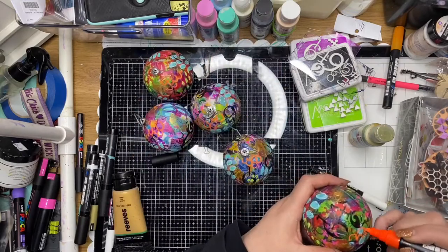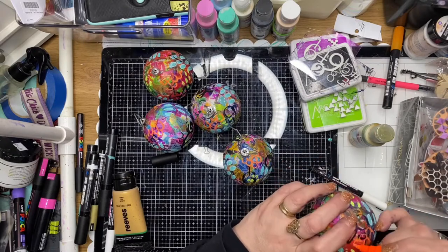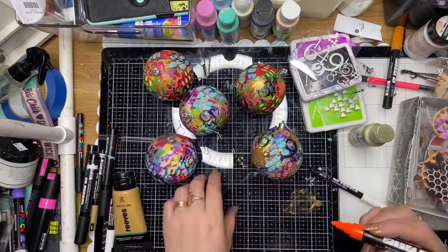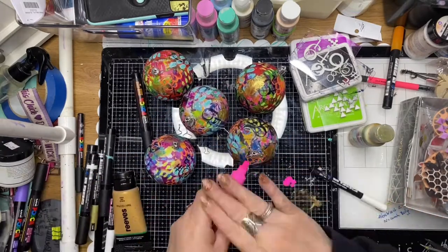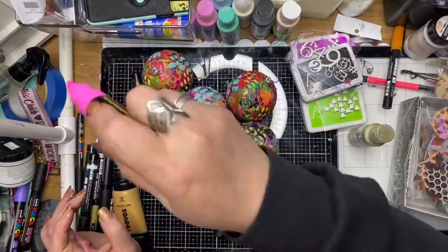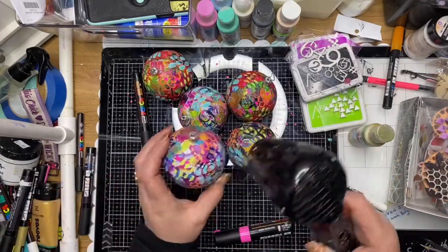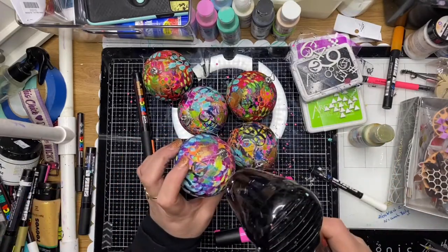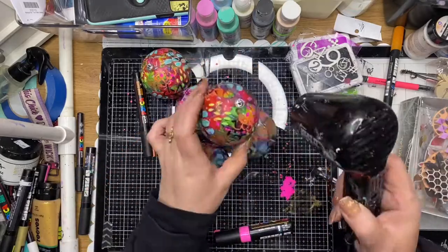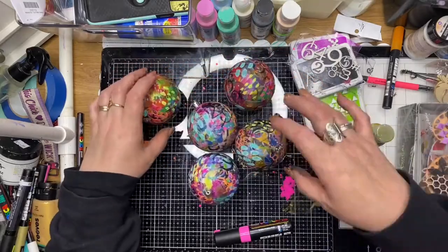Once all these are completely dry, I've sealed them with a clear acrylic spray. I've put the end caps back onto each ball and then changed the strings out and put in some reclaimed sari ribbon, just to give them a really unique, arty sort of feel. I've also splattered a little bit of that fluoro pink Posca pen over the top.